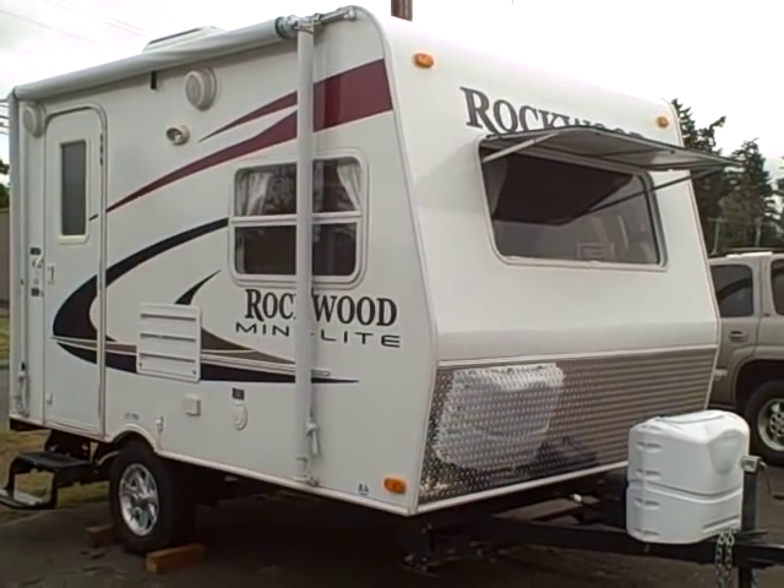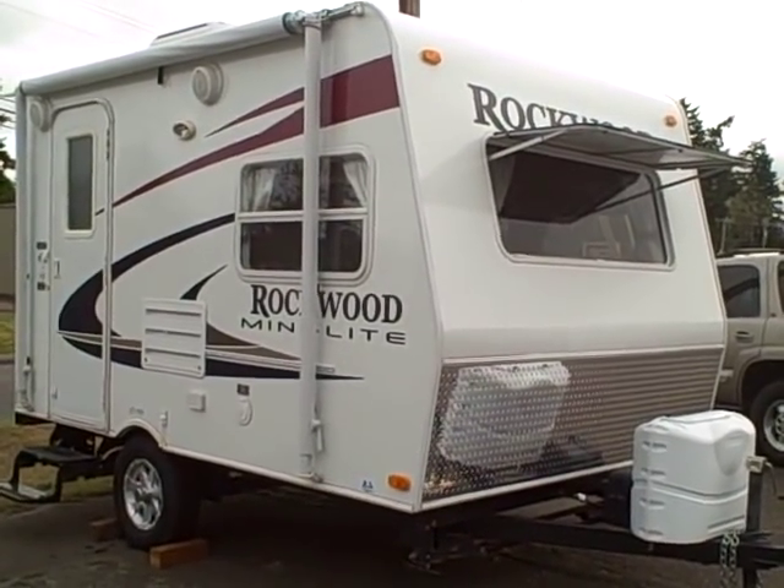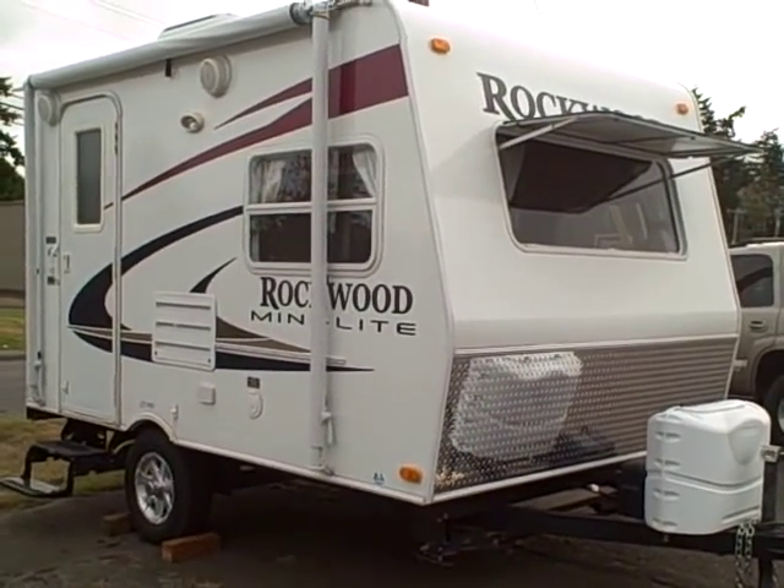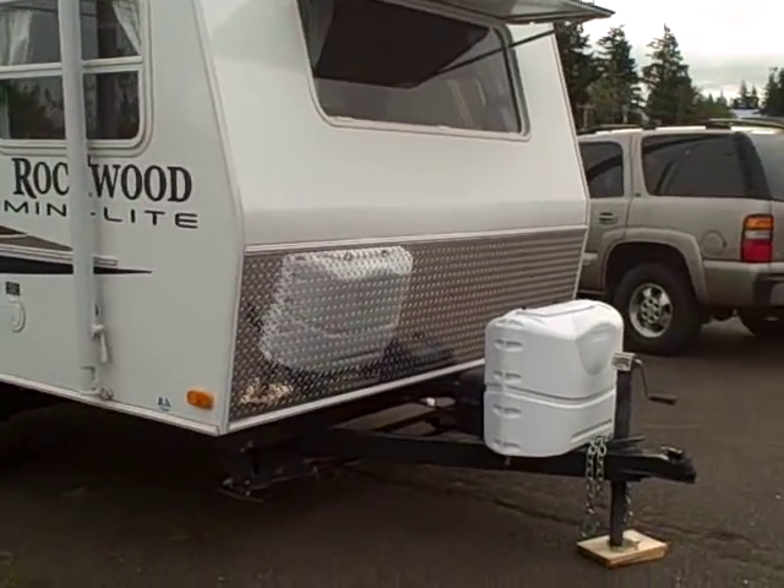Hi, this is Bob with Gibbs RV, and today we're looking at a 2009 Rockwood Mini Light. This is a 16-foot single-axle travel trailer, and it is just packed with features.